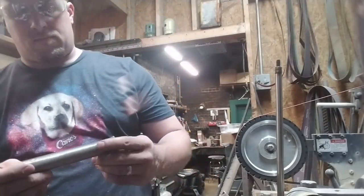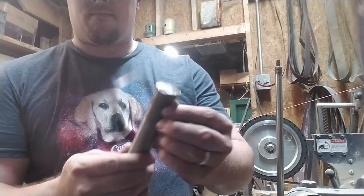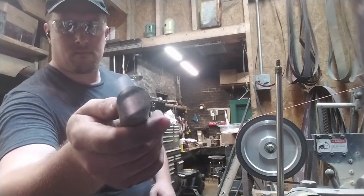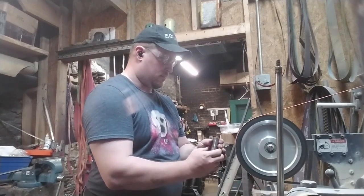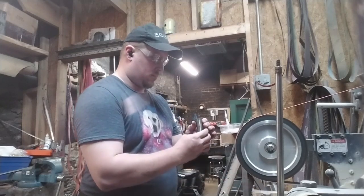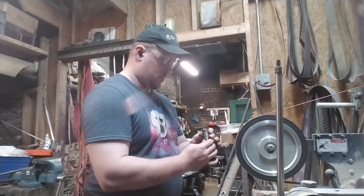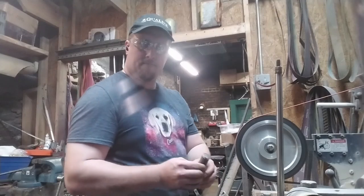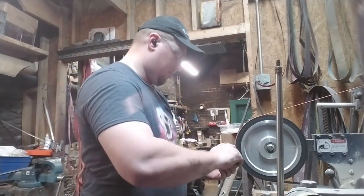Good evening everyone and welcome back to the shop. Tonight we're working on a few coining dies — dies to make coins or replica money. I have to start out by saying I'm not a moneyer. There are people who study the creation of historic money, of recreation money, and they do a much better job than I do. I like to say I'm a blacksmith and I just know enough to fake it. What we will talk about tonight is how to get started — how you can make pretty good replica money without too many tools or really even too many skills.